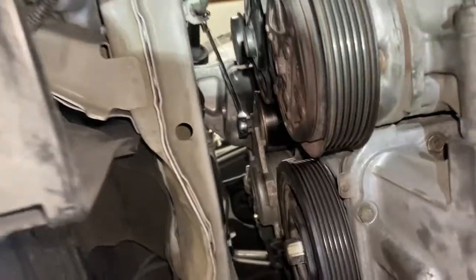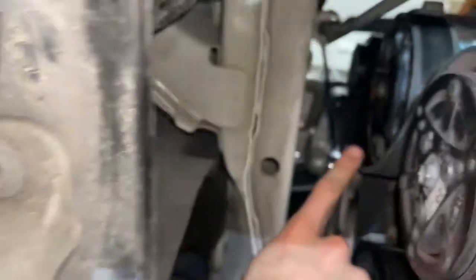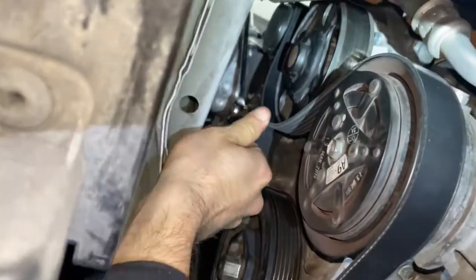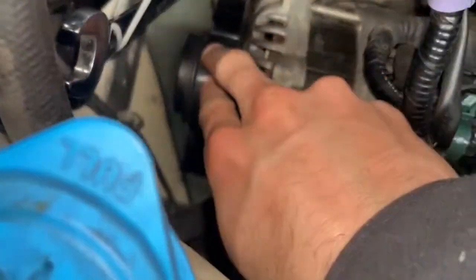The teeth are on the ribbed side of the belt on all these pulleys. The last part should be really simple assuming you have the right size belt — there's the model number — and it should just slip right on like that.